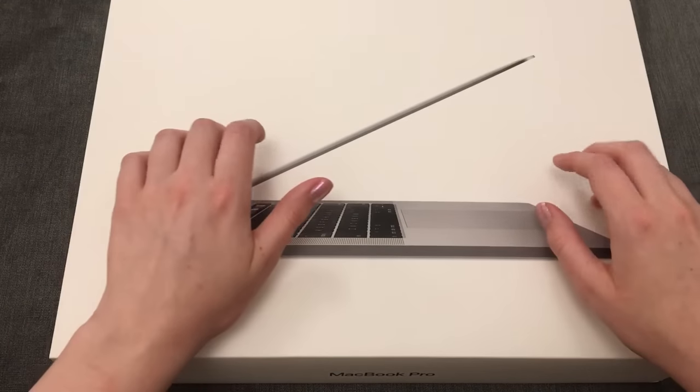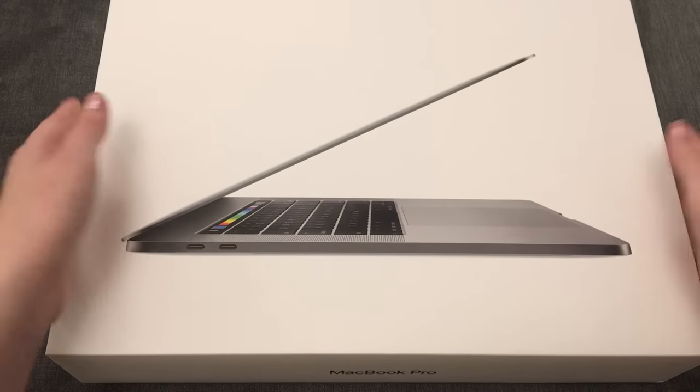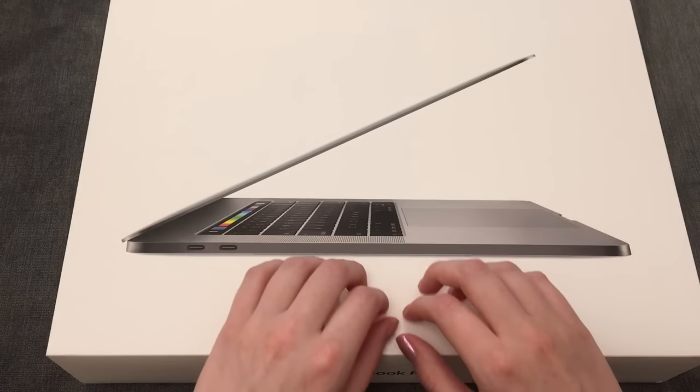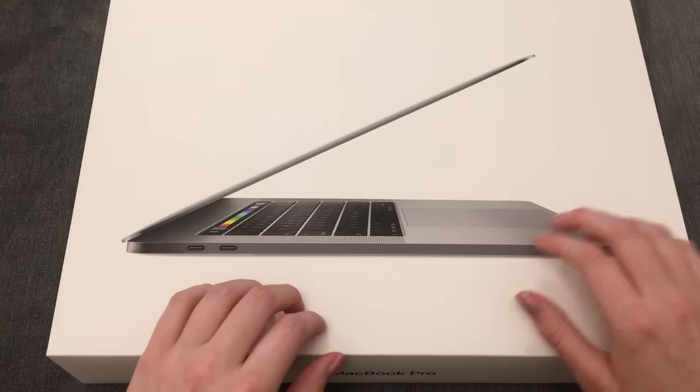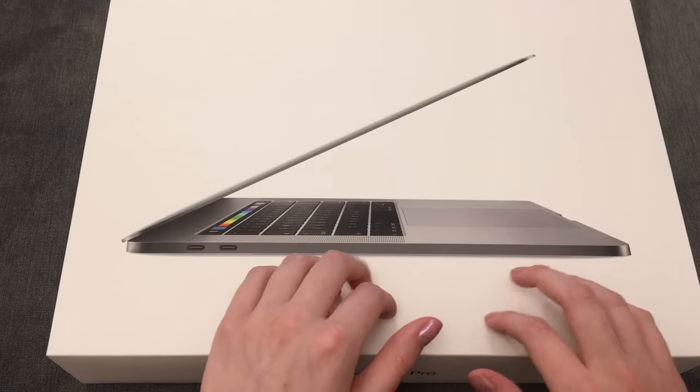I always love Apple packaging — the sound of the box when you open it, and they put like super crinkly plastic inside, but not crinkly as in horrible, harsh crinkles. It's like a really soft plastic material.